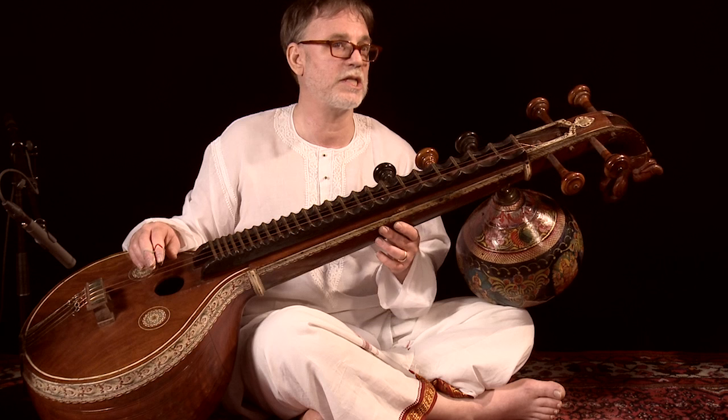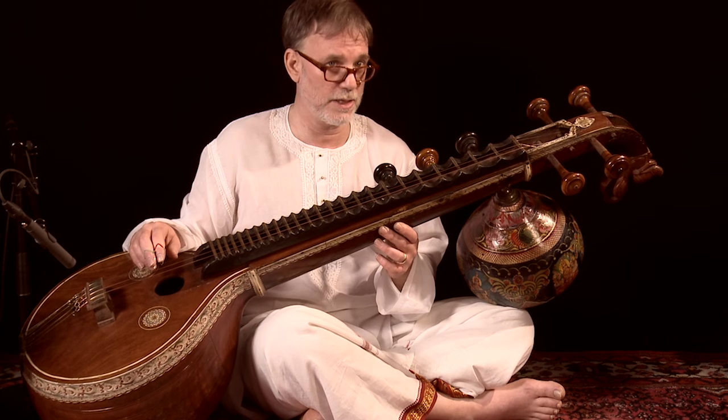This instrument in its current form was developed about 400 years ago. It is called the Saraswati veena, after the goddess Saraswati.